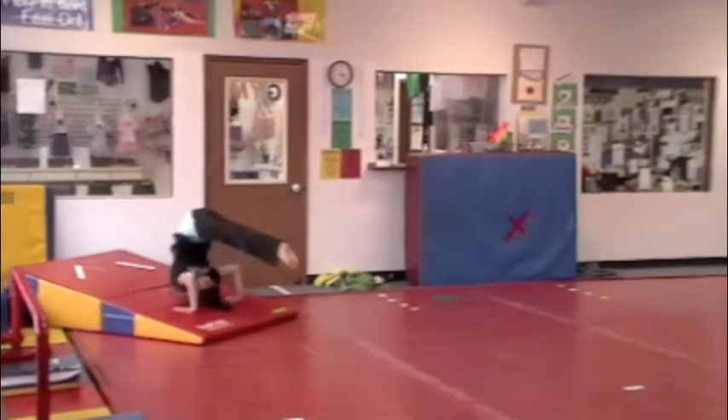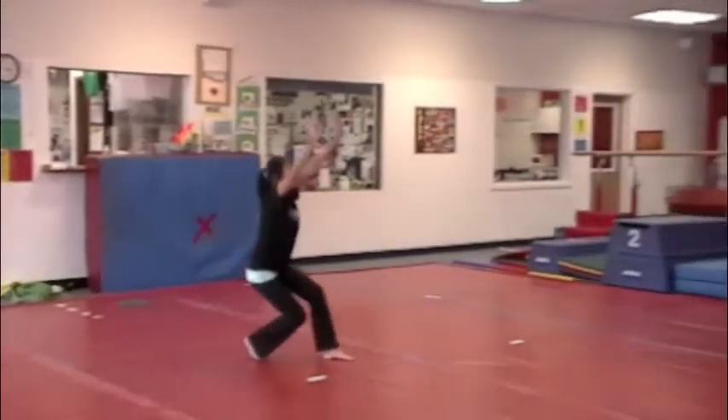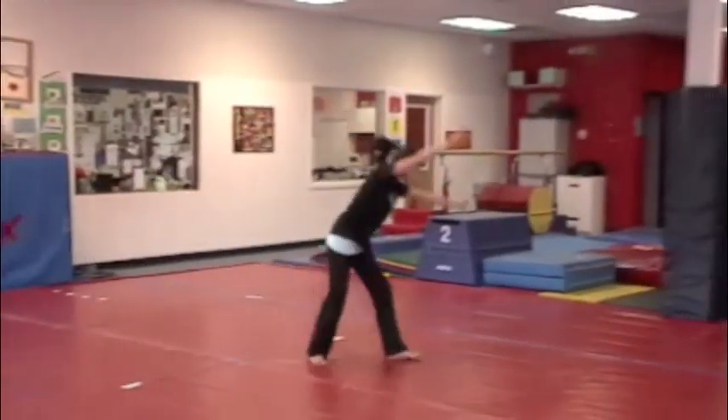Backward roll. Jump half turn. Forward roll. Chasse. Cartwheel.